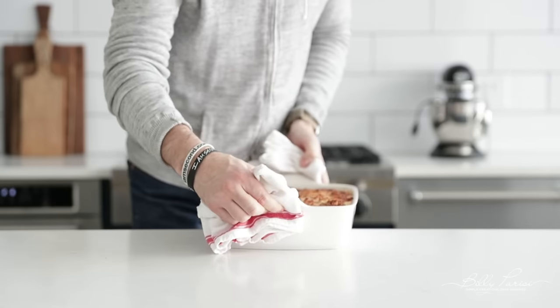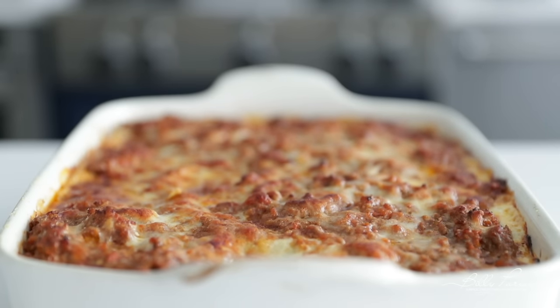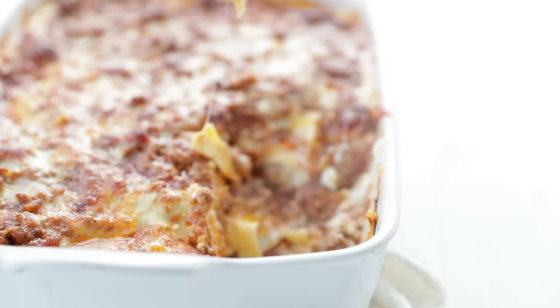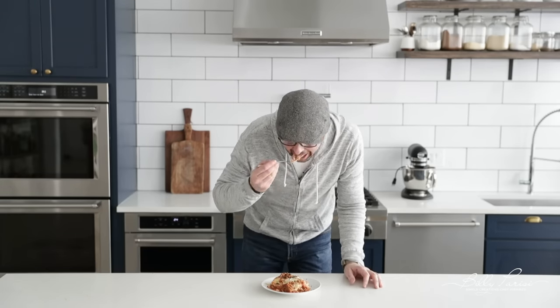The lasagna is finished, and oh my gosh, it looks amazing and smells amazing. This may be one of my all-time favorites — it's just classic, delicious, and authentic. Let's try it out. Oh dude. Bro. Oh my gosh, is that good? I don't wanna waste any more time, I'm gonna eat more. We will catch you next week — don't know what video it is yet, but you know it's gonna be dope. See y'all later.